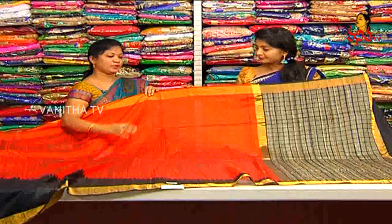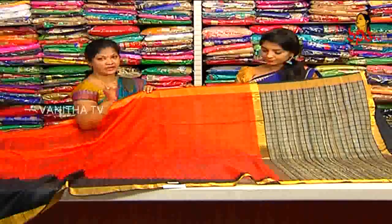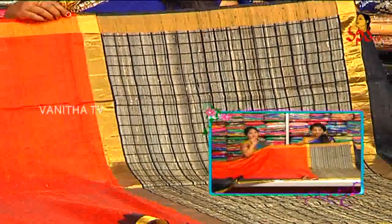We have a brick color combination, dark brick color combination, black and highlight. We have a black combination with a jute weaving. We have a box design to highlight.